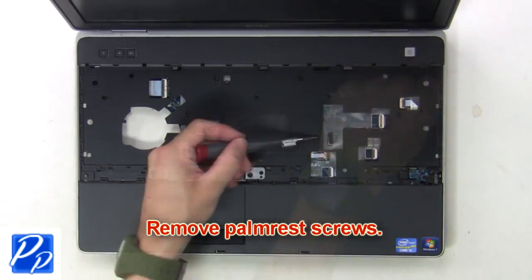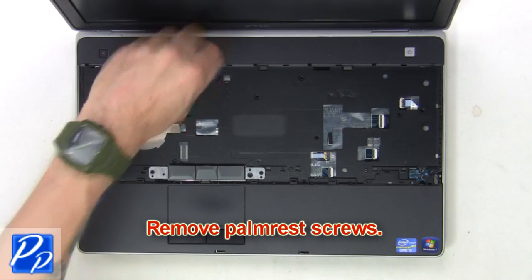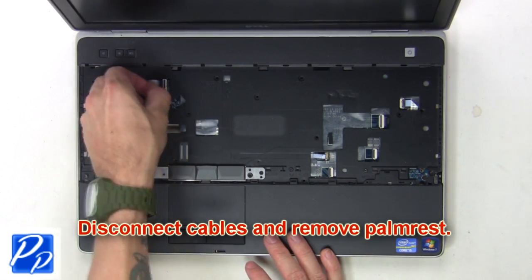Now remove the palm rest screws. Then disconnect the cables and remove the palm rest.